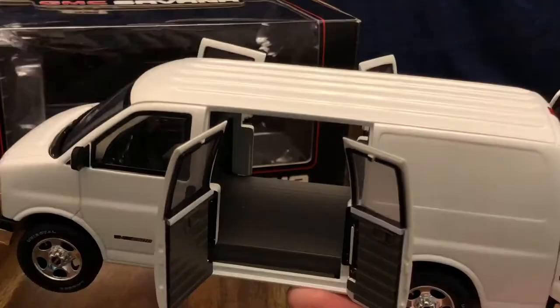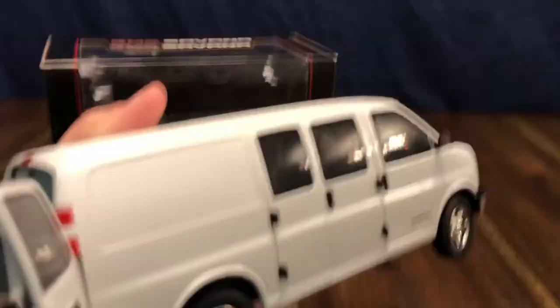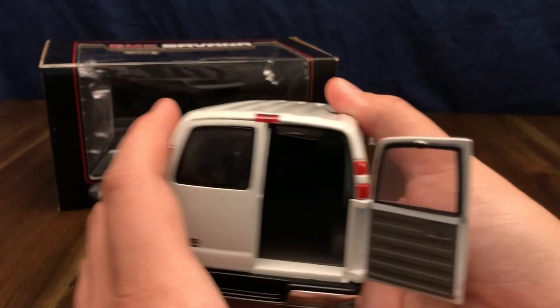For closing the doors on the van, the side doors you can close in whatever order — they just close. The rear doors, however, you have to close one door first and then close the other for it to close properly.